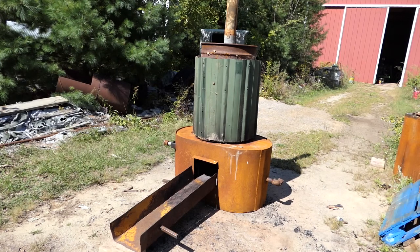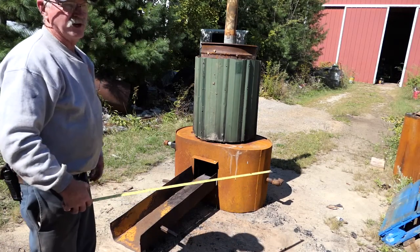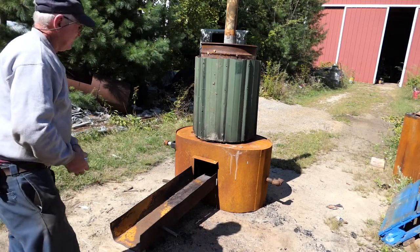The stuff I burn to keep the fire going is all the scraps from our firewood operation. So that tray on the bottom — I'll take all those scraps, lay them right in that, and then just crowd it up with a shovel. And it just goes right into the fire pit.